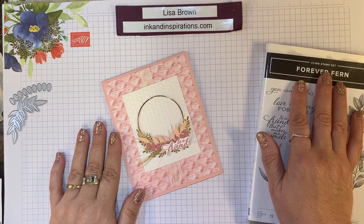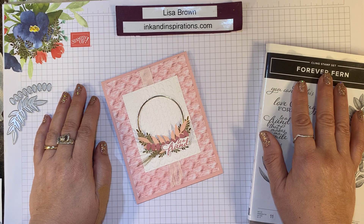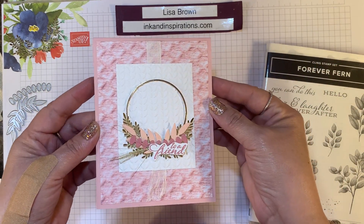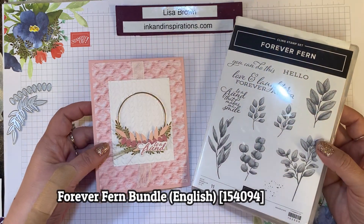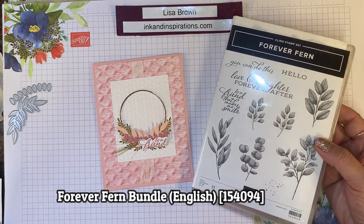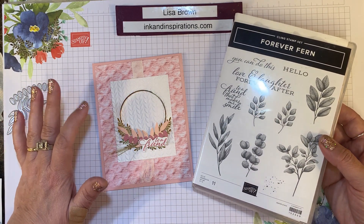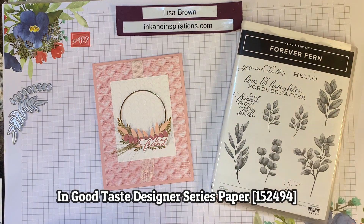Hi everyone, it's Lisa Brown with InkandInspirations.com. I'm an independent demonstrator with Stampin' Up! In this video, we're going to make a pretty card with the Forever Fern bundle and some coordinating embellishments and some paper from another suite, the In Good Taste suite. Let me show you what we're going to use for this card.